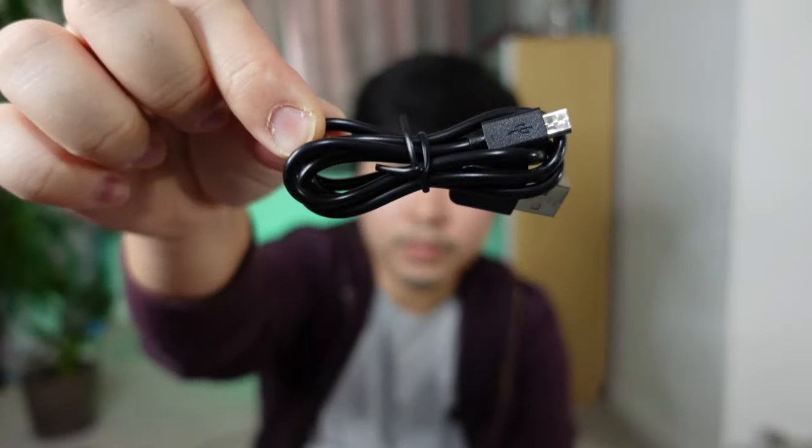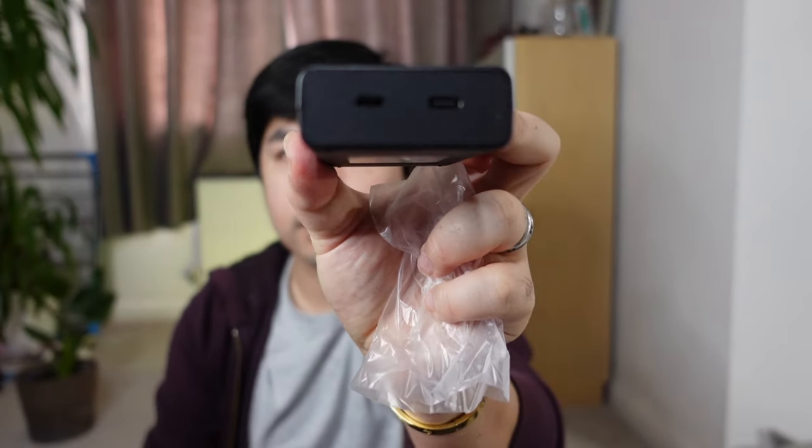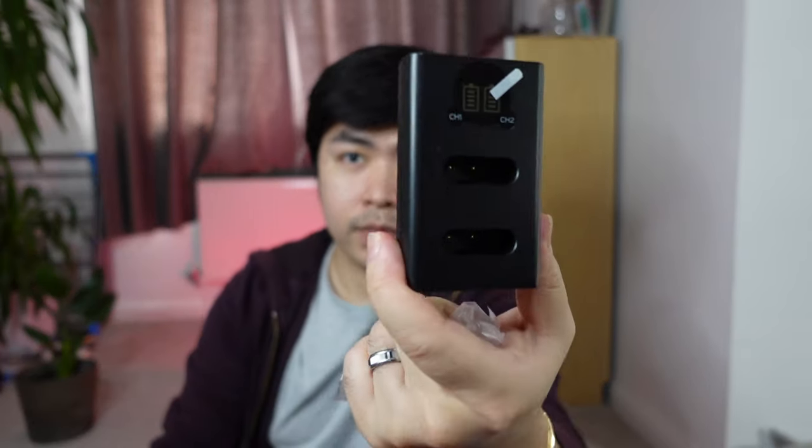So, pwede ko siyang isaksak — it accepts ng USB-C and micro USB. So, pwede ako mag-charge on the go. Isaksak ko lang siya sa power bank ko. Ayan. Tapos, may dalawa tayong battery.